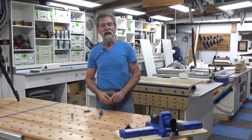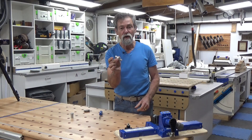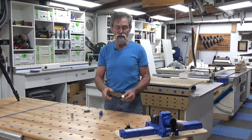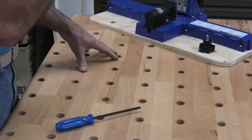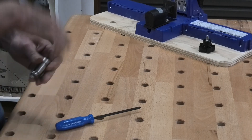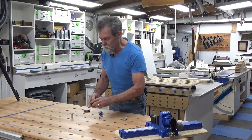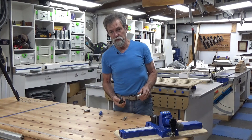Dave here, how are you? Look what I've got here. This is a 20mm power lock dog from TSO Products. These are going to change the way you use perforated worktops, and in my situation this is a torsion box as well, so I cannot get to the underside to do a conventional style of dog and bolt to lock it in position.